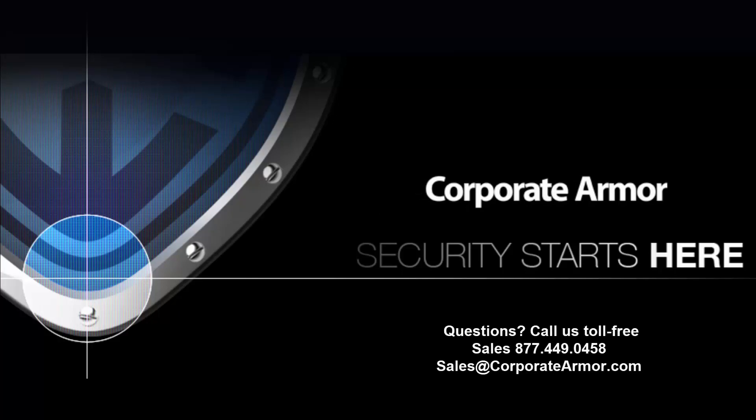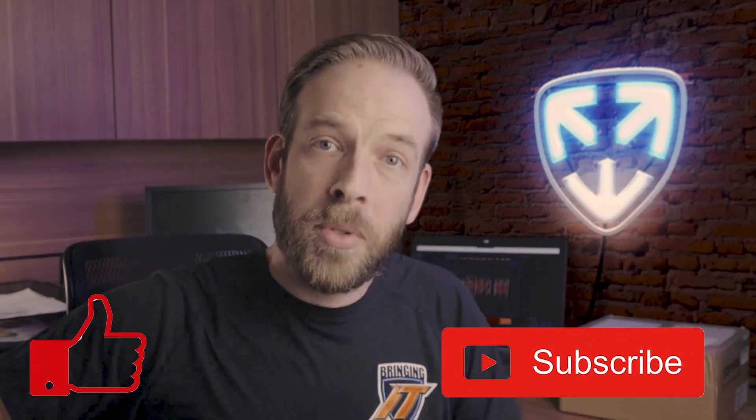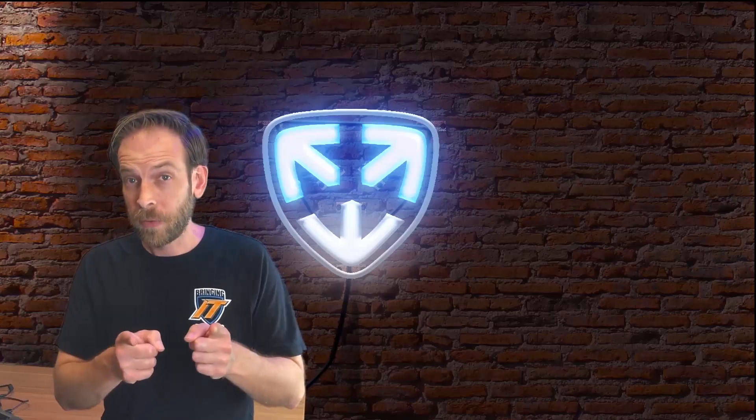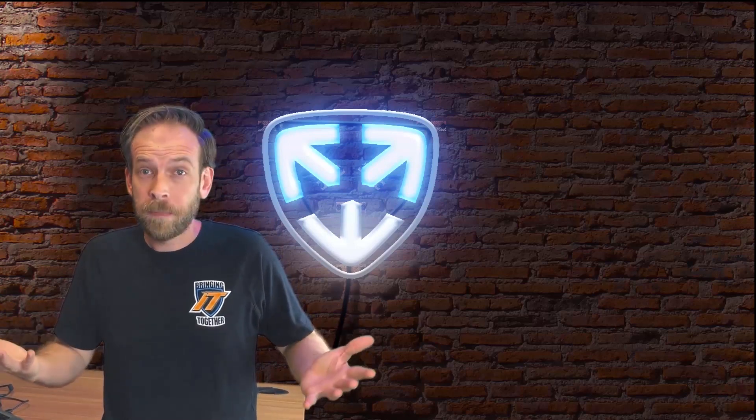Just to recap — if you have a small to medium-sized business or even a branch office of up to about 20 users or less and you're looking to protect that environment, contact Corporate Armor today. Our security experts can help you find the product that best fits your business. Don't forget to hit the like and subscribe buttons to stay up to date with everything going on at Corporate Armor, and check out some of our other Corporate Armor videos.